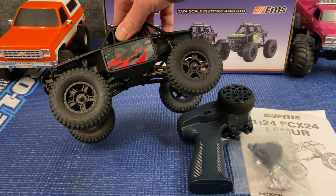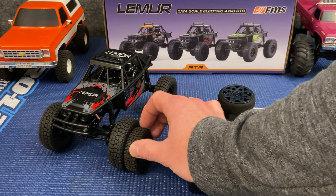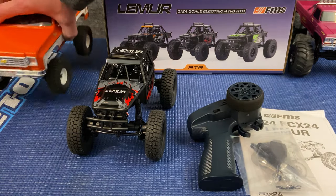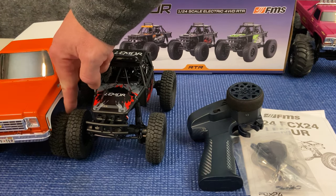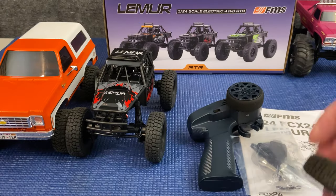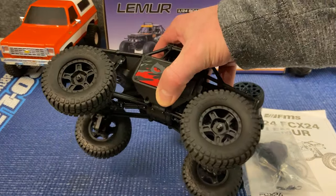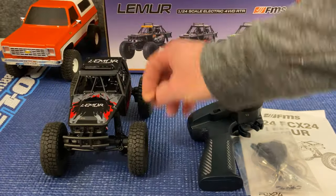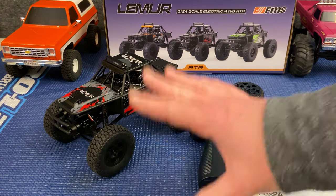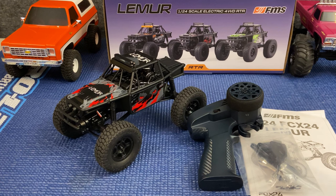The tires are very tall. Doing a little size comparison with the stock FCX24 K5 tires — oh my, yes, they are much, much taller. They're even taller than the Injura all-terrain tires I have on there, which are already taller than the stock K5 tires. Another interesting thing to note: these appear to be officially licensed BF Goodrich Mud-Terrain TAs with an official 1:1 scale replicated tread pattern. That'll be interesting to see how that performs out on the rocks and logs. This is more of a crawler-based vehicle versus a trail-type machine.